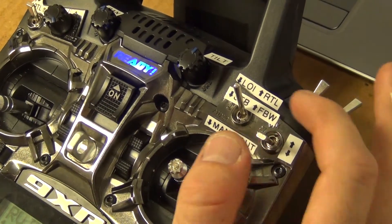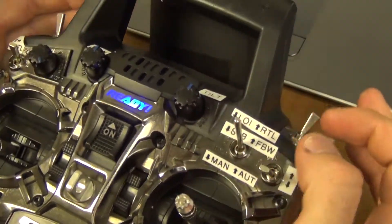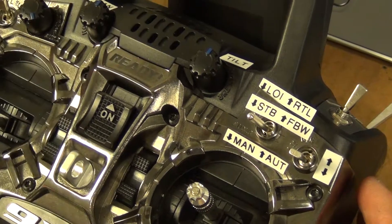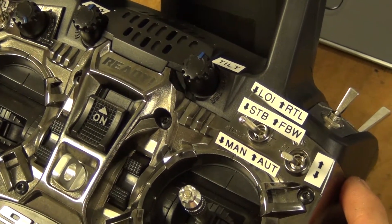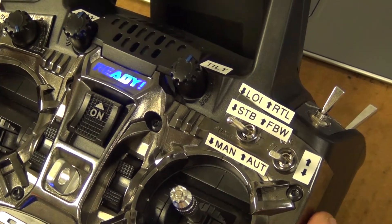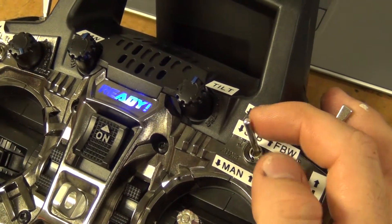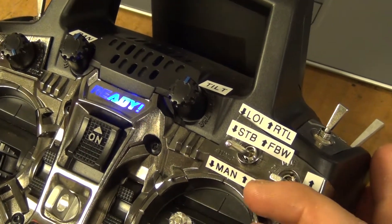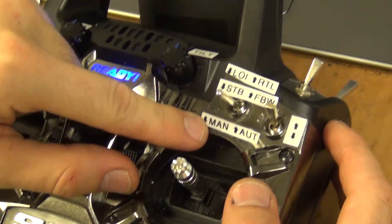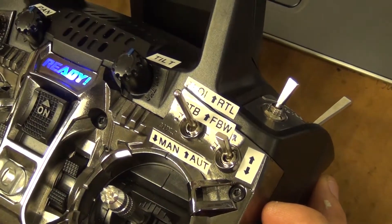Loiter is a pretty cool mode too — if you want to keep tracking an object, you can pan and tilt the GoPro camera. If the switch is up, I'm going to enable the right side, so now it's in auto mode and it's going to do the mission. The middle position is fly-by-wire, which is a pretty simple mode to fly. All the way up is return to launch.